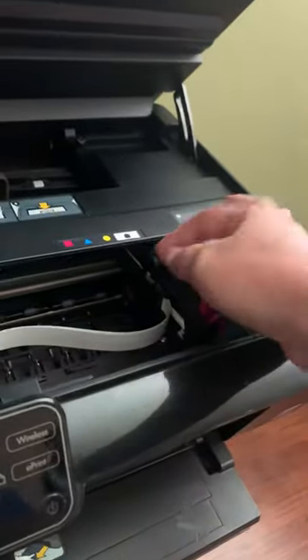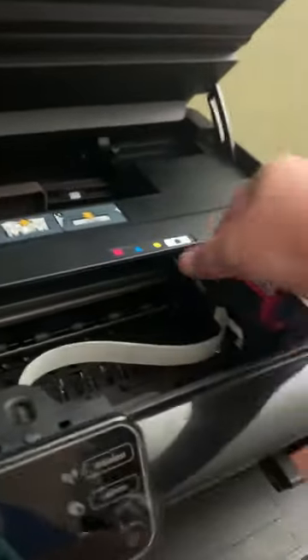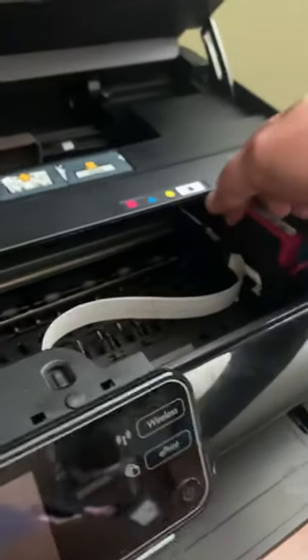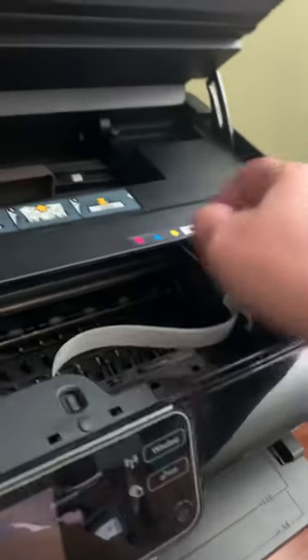This does not move at all. It doesn't budge. And I don't think that I should force it to budge, because I don't want to break anything. So, how do I move this over here?